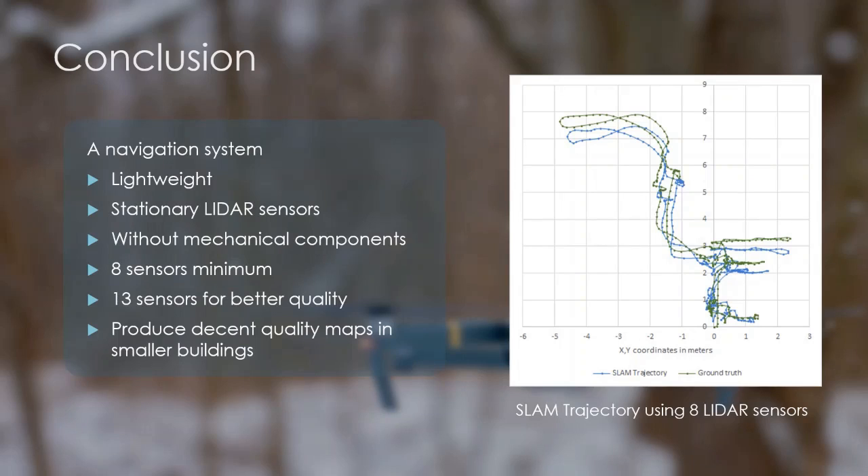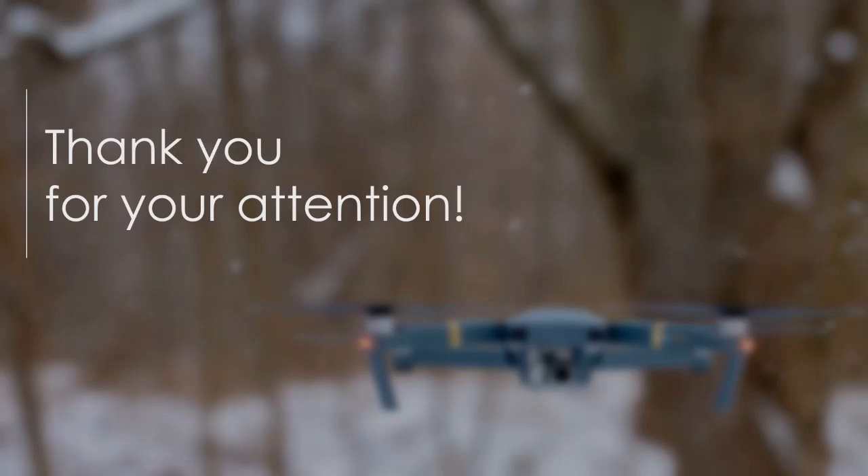In this paper, I have presented a navigation system that is lightweight enough to be carried by a quadcopter under 1 kg, and it only uses stationary LiDAR sensors without mechanical components. A minimum of 8 sensors need to be used, or 13 for better mapping quality. This system is able to produce decent quality maps for navigation inside smaller buildings. Thank you for your attention, and I would like to say a very special thank you to my wife, who supported me throughout my work — without her it wouldn't have been possible. If you have any questions, I'm happy to answer them.